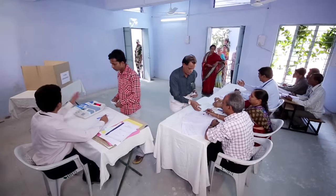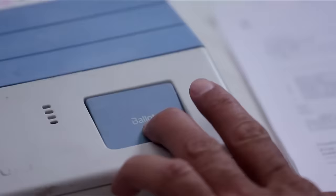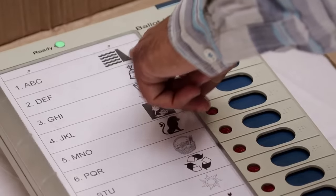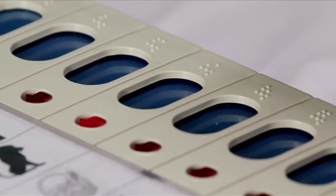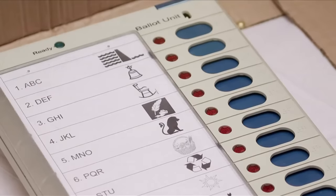The polling officer allows the voter to vote by activating the start button on the control unit. The busy lamp starts glowing. The voter goes inside the polling enclosure, makes his selection, and pushes the button. A shrill sound follows, showing that his vote is registered.